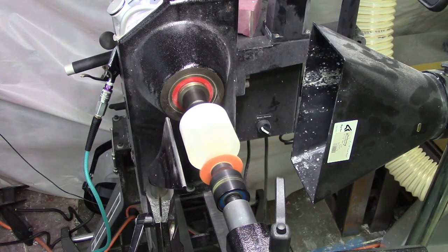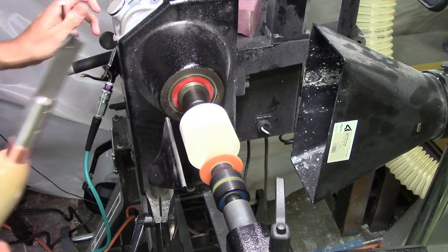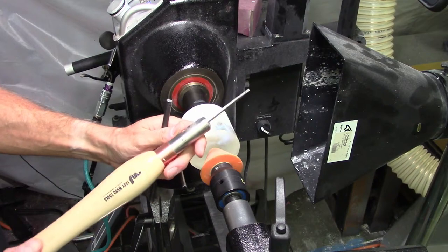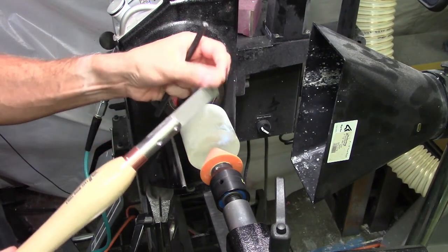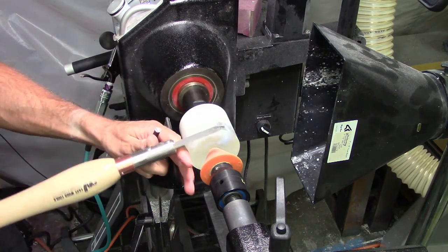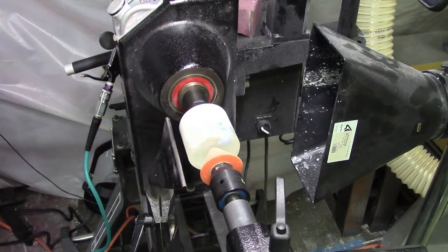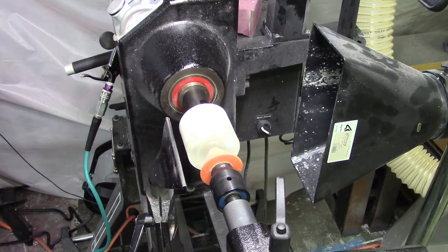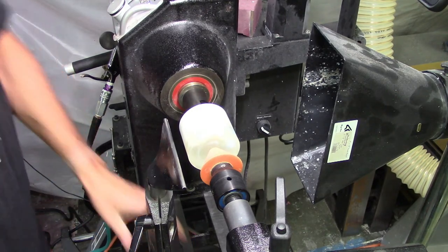A tool that I really enjoy having is the Easy Wood Tools parting tool — the new one. I really didn't like the original model; the bit kind of came out and it just wasn't awesome. They changed the design and this thing is just awesome for parting away, especially resin. If you're in the market for a parting tool, that's a good one. And you don't have to sharpen it, obviously, which is quite nice. I find that I'm sharpening parting tools more often than I'm using them.